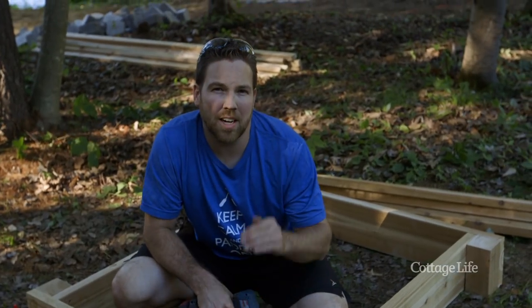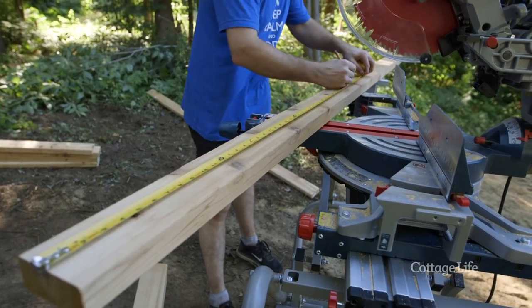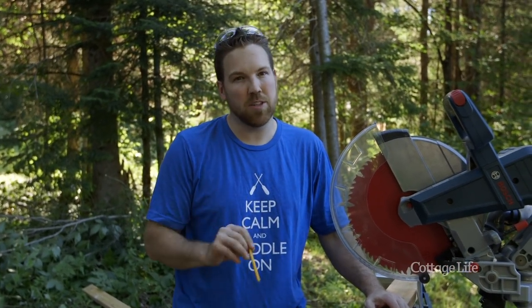Now that we have our frame together, we're going to cut 12 2x4s at 47.5 inches that will make up our lid. We're building the sandbox out of cedar over pressure treated because a pressure treated sliver is way worse than a cedar sliver.